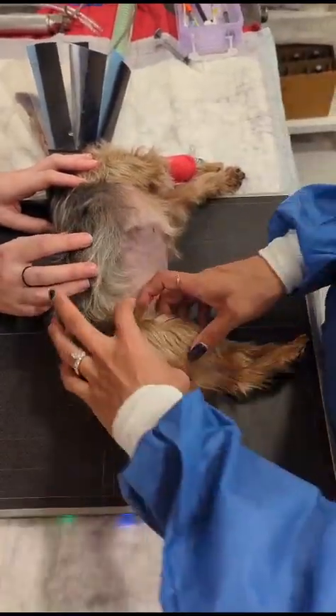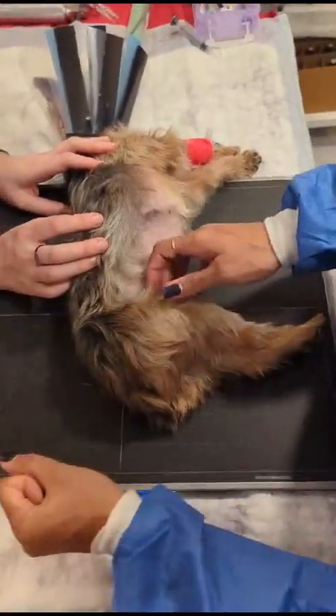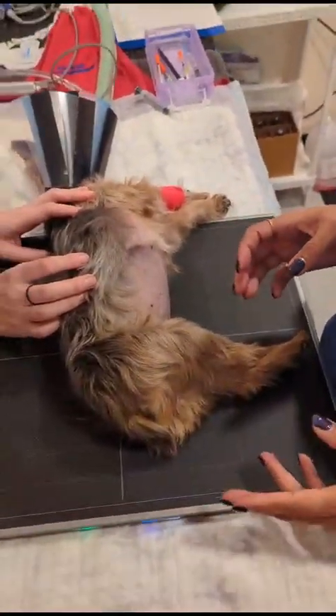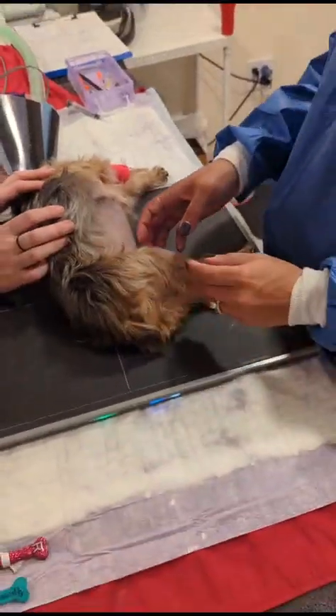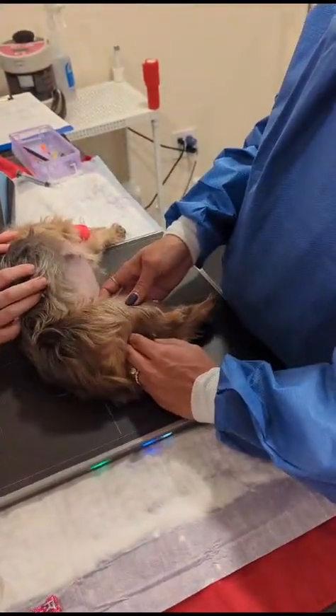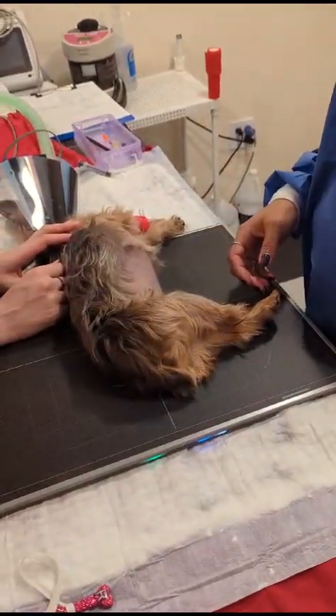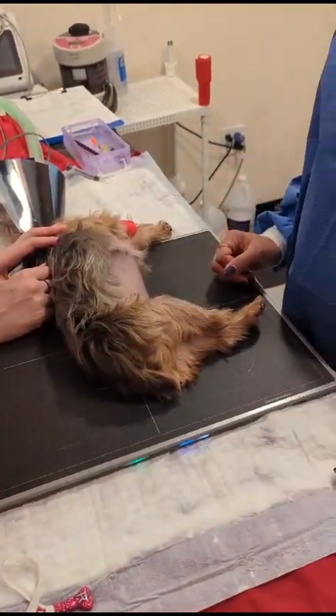In the textbook it says to use string and pull this way and that way, but for small dogs you really only need your hands. For large dogs, you may need a separate person to help hold the groin region while you pull, because they're quite strong. But in general, your hands alone are going to be just fine.